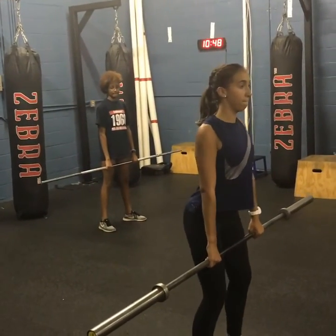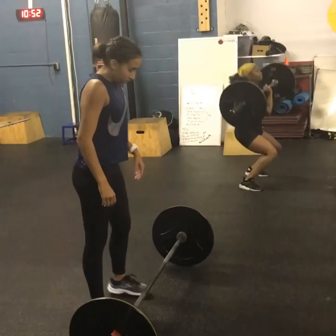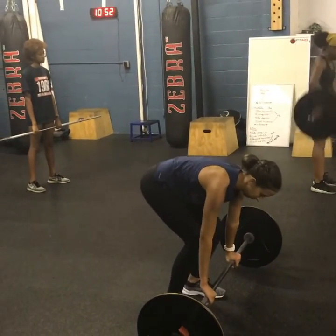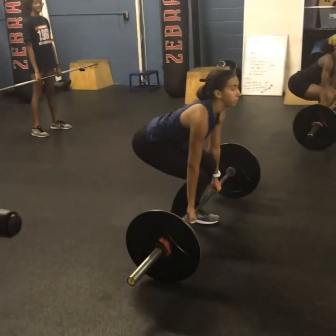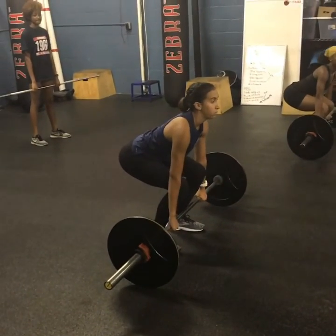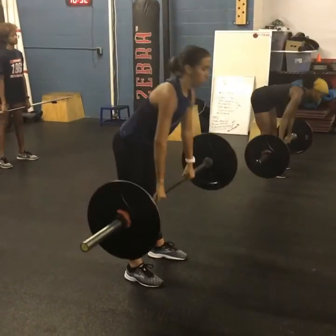This is the power clean intro. Technique is essential to progression. Athletes are developed based on their individual comfort and ability levels. Safety is the number one concern and top priority when lifting using the Olympic lifts.